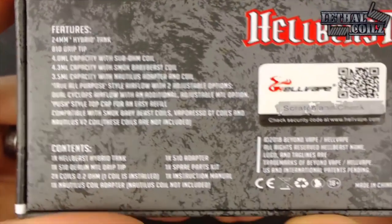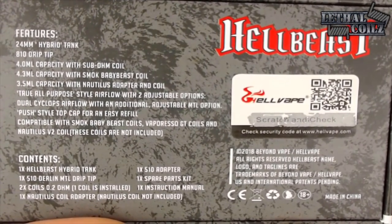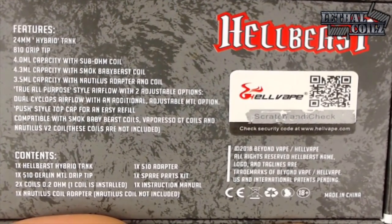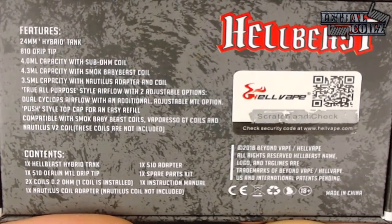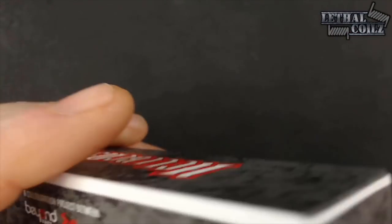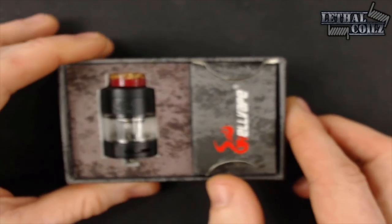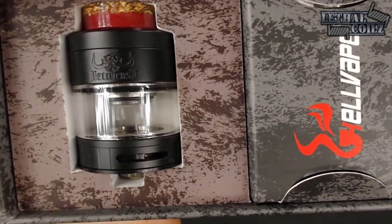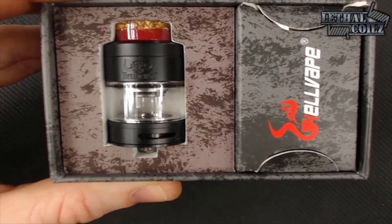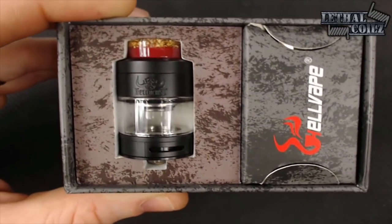On the back, you guys can feel free to pause this at any moment if you choose. We've got all the features plus the contents. We'll go over all the contents and the features once we really get into this. So let's go ahead and open the package, see what we've got. There is the Hellbeast in all of its glory.